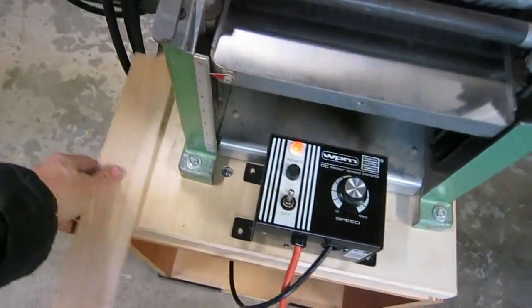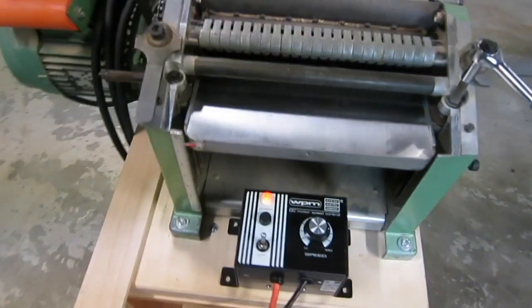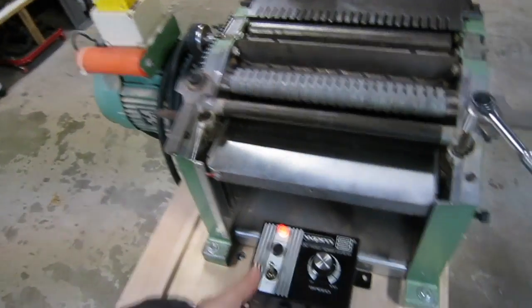The maintenance on here is basically nothing — a little lubrication on the chain and just keep an eye on the brushes after so many hours of use, and you should be fine.